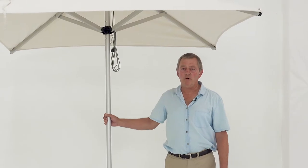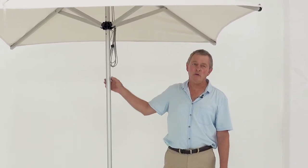First of all, the umbrella is an inch and a half pole diameter, natural anodized aluminum. All the components are natural anodized on the ribs. Our nylon components are all glass-reinforced, so they're highly durable and can take a lot of stress.